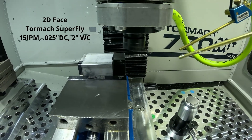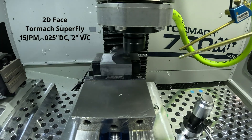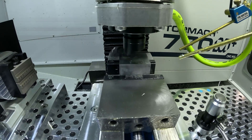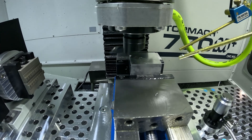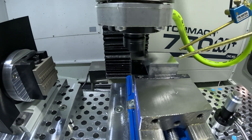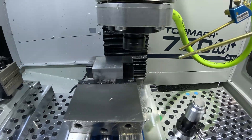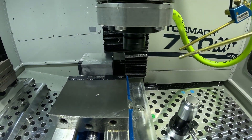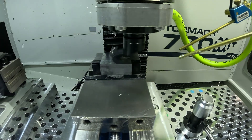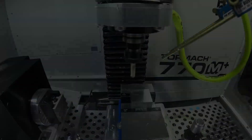So we begin with our facing operation. We're using a Tormach Superfly going 15 inches per minute, taking two passes with a 25 thou depth of cut. We're facing the entire width of the stock, which is 2 inches. As you can see from the video, we get a nice mirror finish using the Superfly — it's one of my favorite tools. It looks even better with flood coolant; right now I'm just using the fog buster for image clarity.